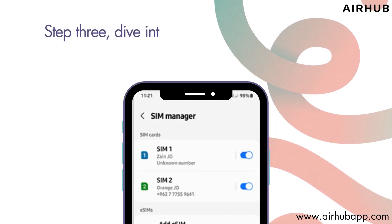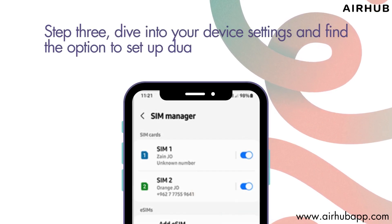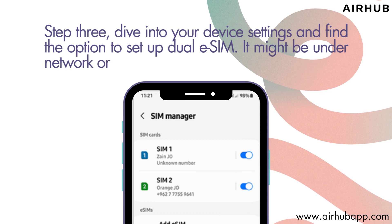Step 3. Dive into your device settings and find the option to set up dual eSIM. It might be under Network or SIM settings.